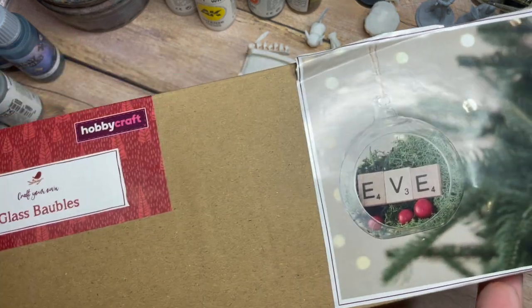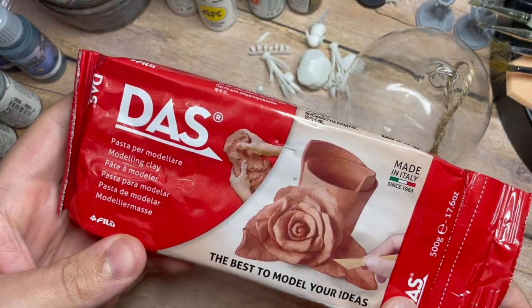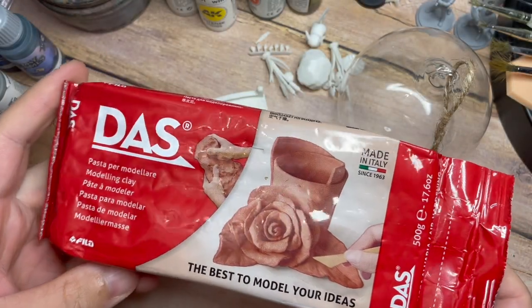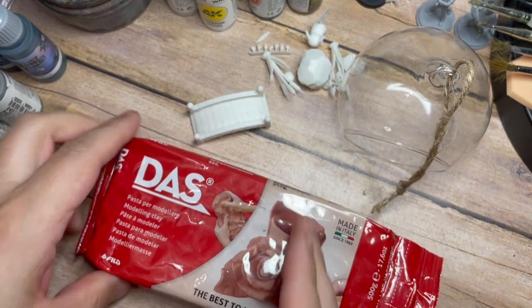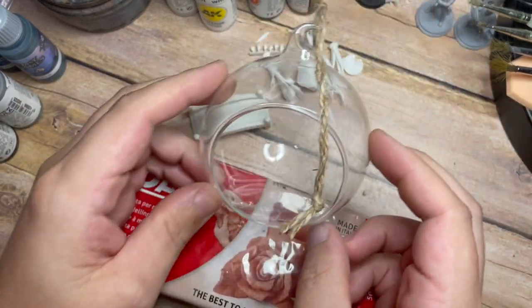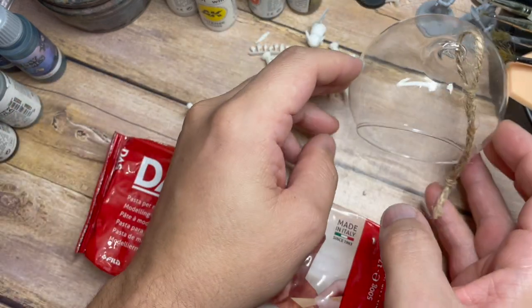These are glass baubles from Hobbycraft and they're really different because they're a small glass bauble with a bit cut out the front. So we're going to make everything we want and combine everything through the front of this glass. There are probably easier ways to do it but we're going to have fun and try it anyway and see how this comes out.